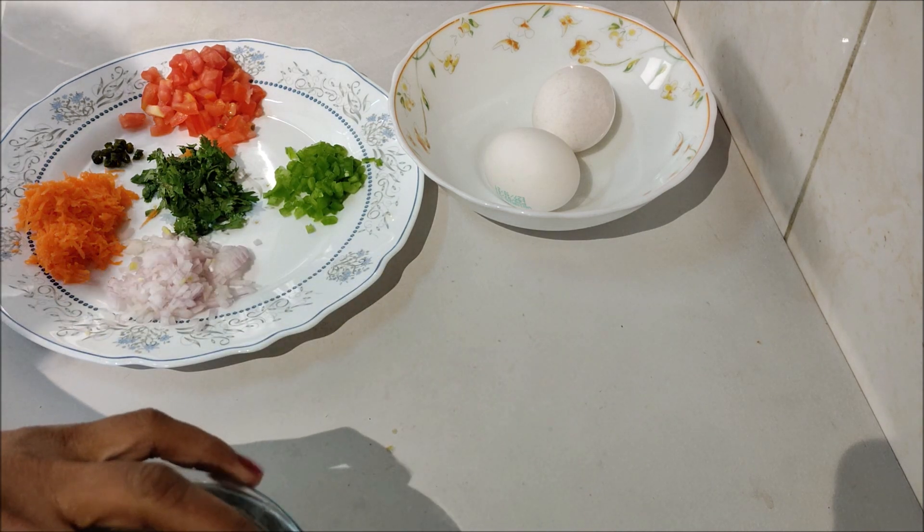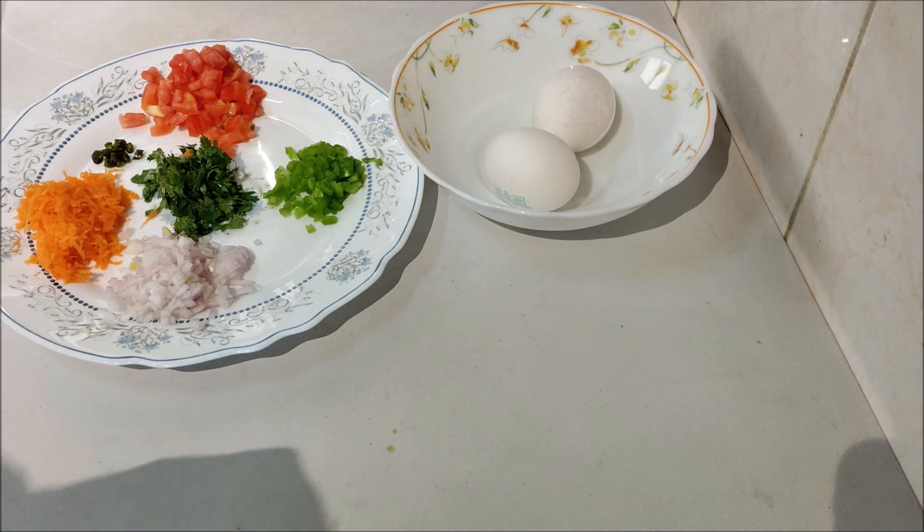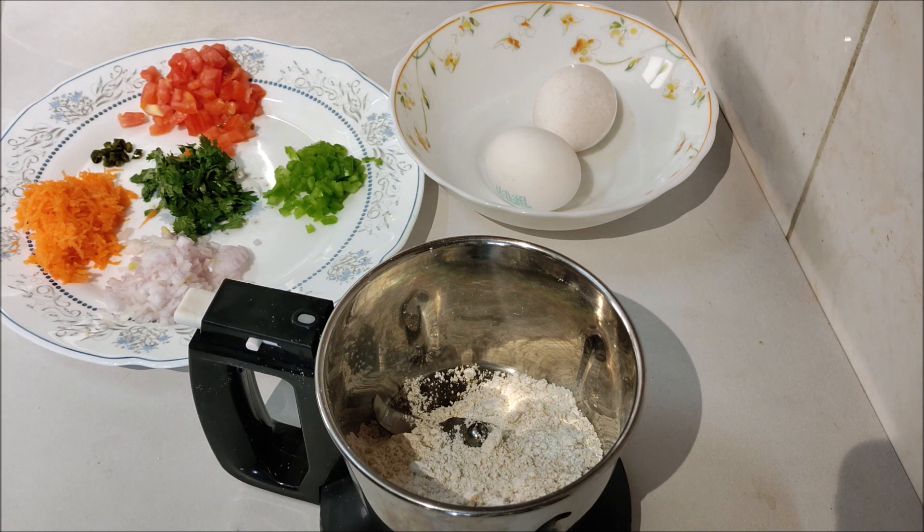We will add 2 tablespoons of vegetables.